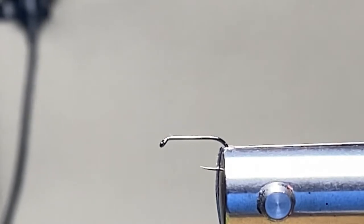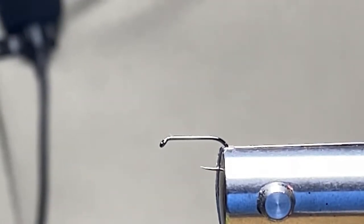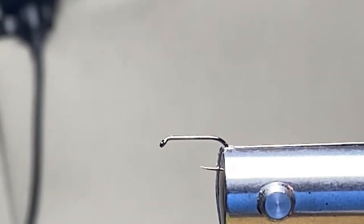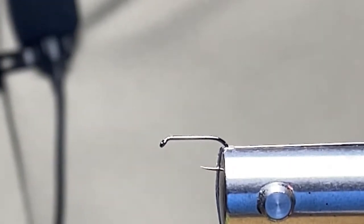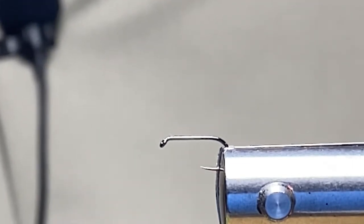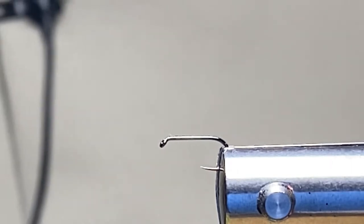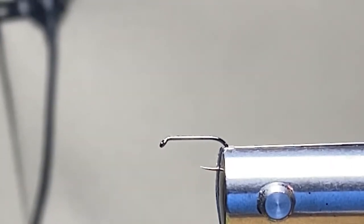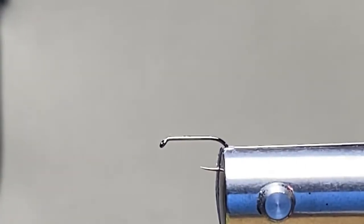Good evening everybody, Shannon from the Tuckasegee fly shop with another informative, exciting and entertaining fly tying video. The great thing is it doesn't cost you anything, and honestly I don't know if I'd want to pay for much knowledge from me anyway. So here we go, I'm going to get started.